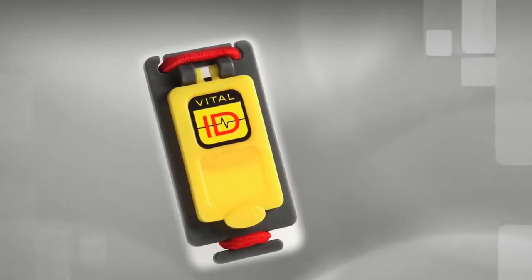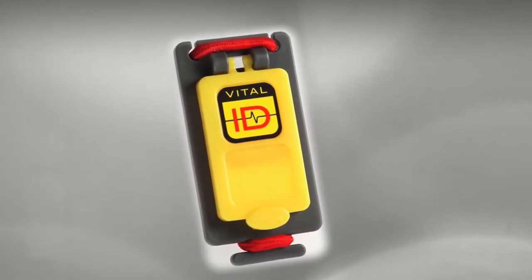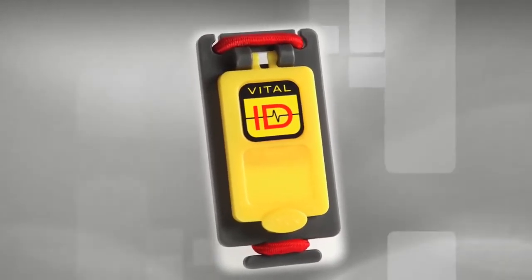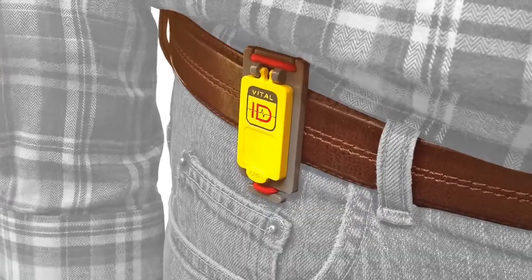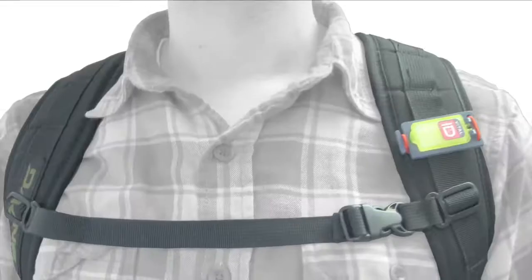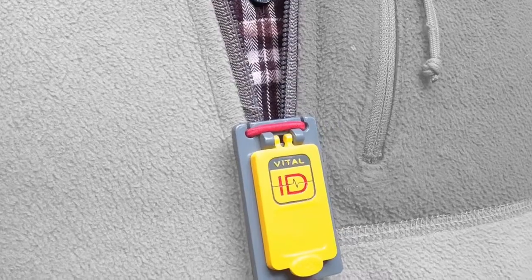We call it the Universal Fit ID because it can be attached to a range of clothing and equipment, such as boots and shoes, belts, harnesses, straps and zippers.